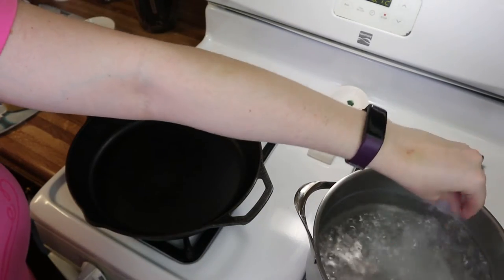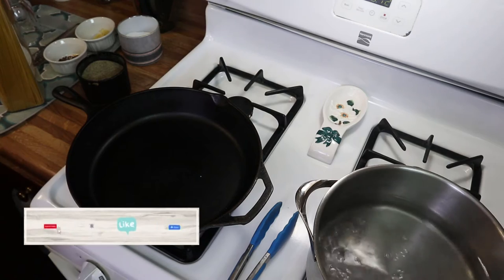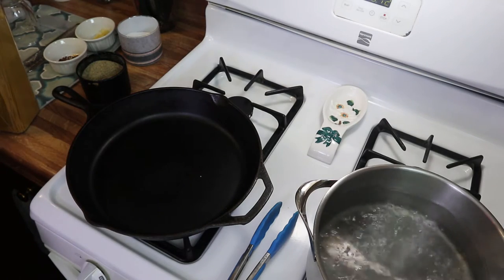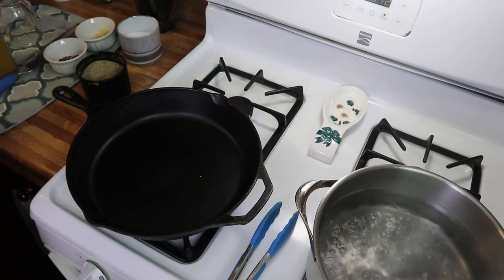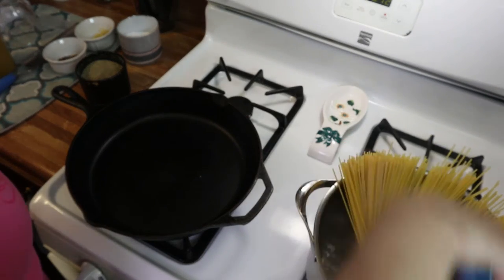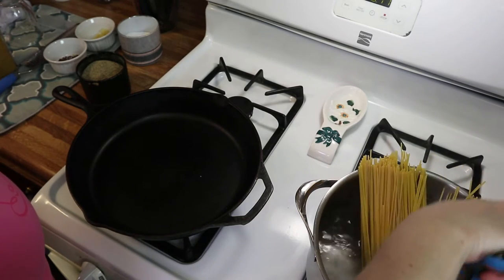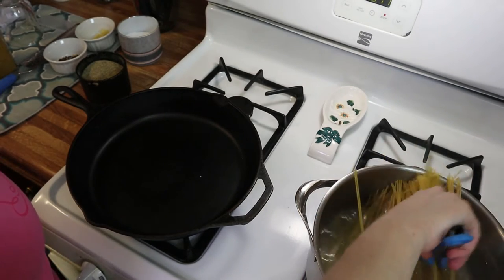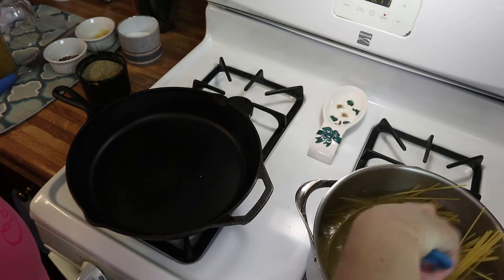Salt your pasta water with just a little handful of salt and get that mixed around. Then go ahead and add in your spaghetti — you can add as little or as much as you want. Stir your pasta for the first minute of cooking so it doesn't stick together. It might take a little bit of finessing to get it into the pan, but just keep working with it and it'll go down.